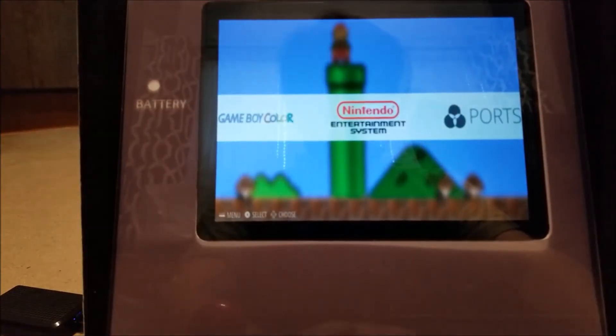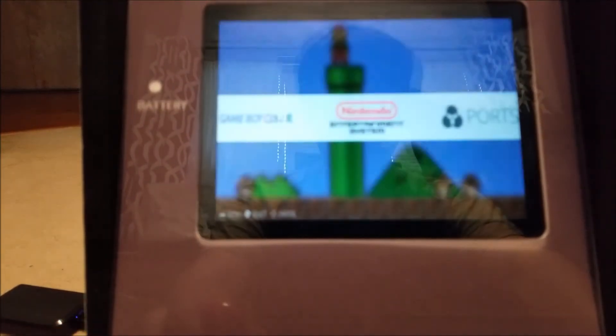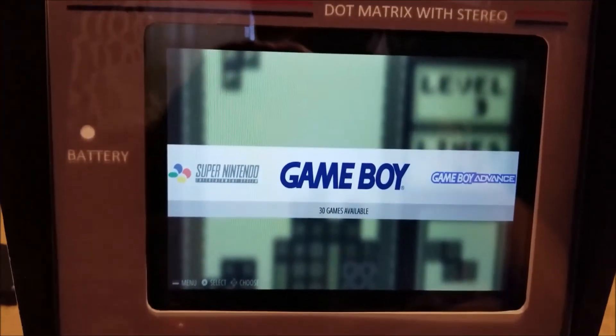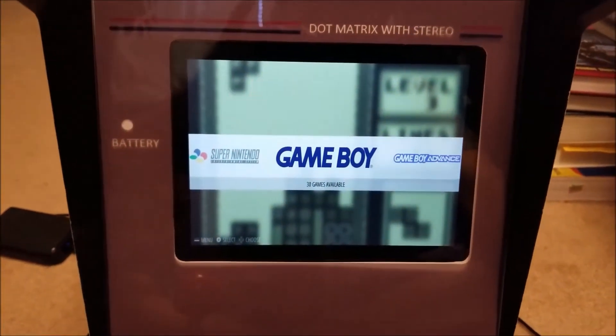The joystick works. I didn't wire up the other buttons at all actually, so only the joystick is wired right now. But you can see everything scrolls — it all works. And that screen looks really nice actually, I really like that with the fake bezel.